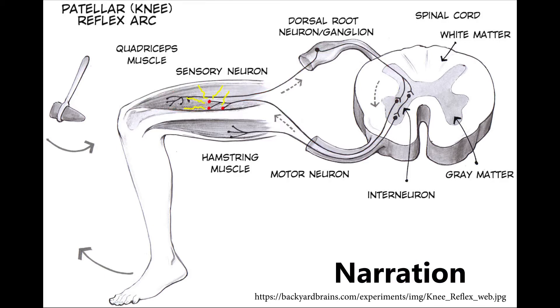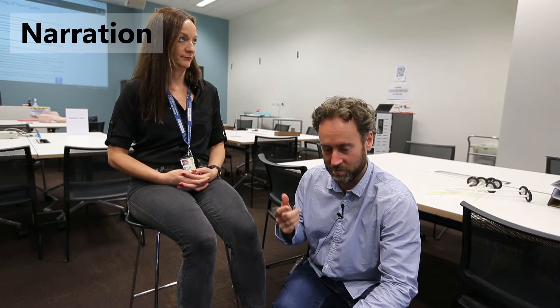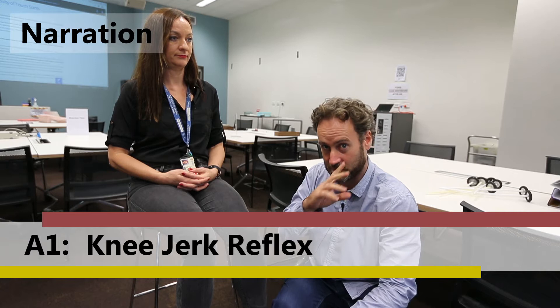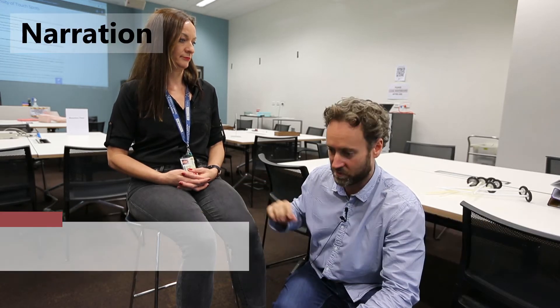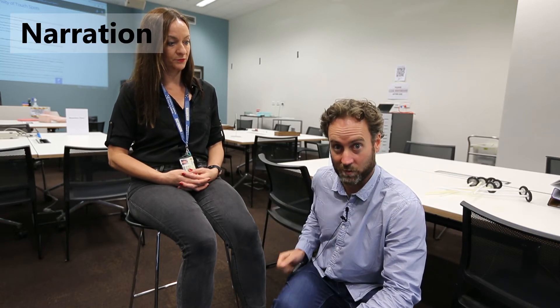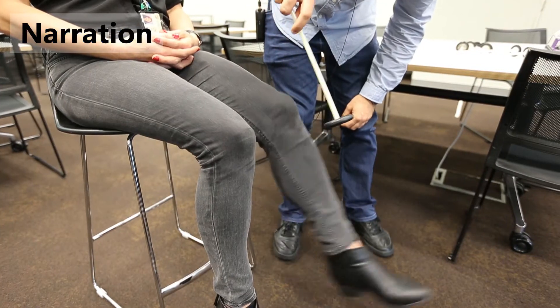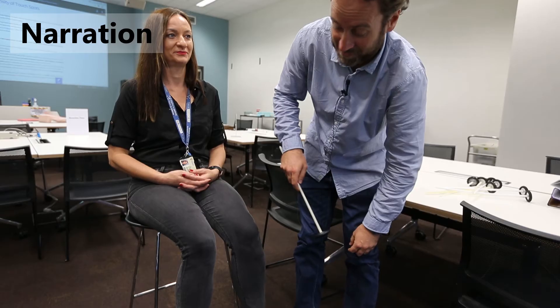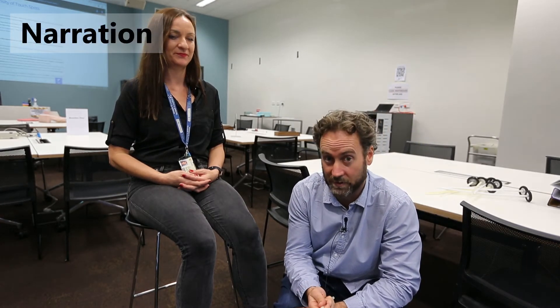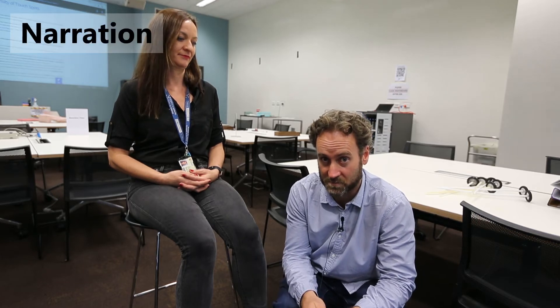We're going to do the knee-jerk first, and then move on to an ankle jerk reflex and a triceps reflex, which are both also types of stretch reflex. The key steps in eliciting the knee-jerk reflex are to first palpate the tendon just below the patella, and then strike it with a tendon hammer. What we'd expect is a contraction of the quadriceps muscle, which will make Tara's lower leg jerk forward. Tara's got quite a strong reflex there as her regular reflex, and now we're going to move on to a few variations on this.